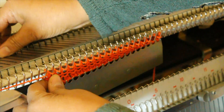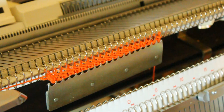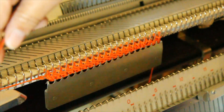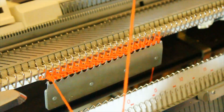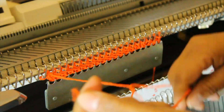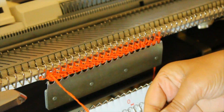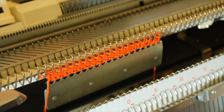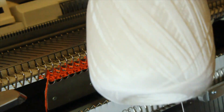This is the waste yarn used before starting your knitting project. Now we need to break the yarn, add a clip, and thread the machine with the white thread or the I-cord.